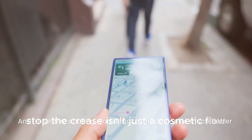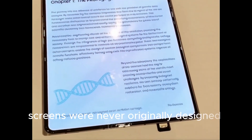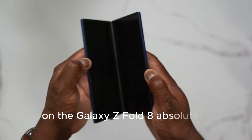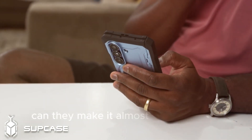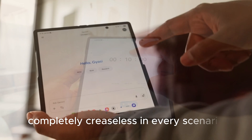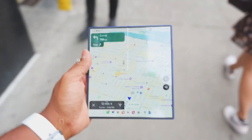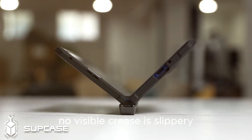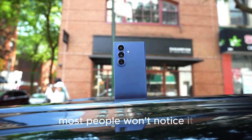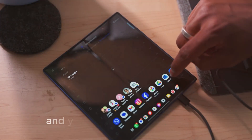The crease isn't just a cosmetic flaw. It's a physical reminder that you're bending a stack of materials in a way screens were never originally designed to bend. Can Samsung significantly reduce the crease on the Galaxy Z Fold 8? Absolutely possible. Can they make it almost invisible from certain angles? Very likely. Can they make it truly, completely creaseless in every scenario, forever, for every user? That's a much harder promise. Marketing language like 'no visible crease' is slippery — it might mean under ideal lighting at arm's length when the screen is on, most people won't notice it. Not that there is zero physical deformation across the fold even when the screen is off and you're inspecting it up close.